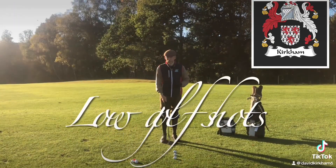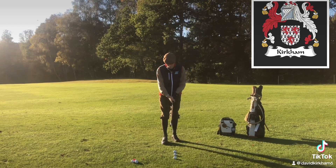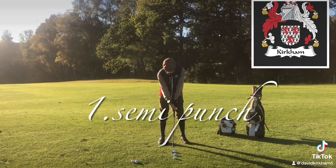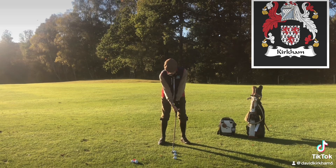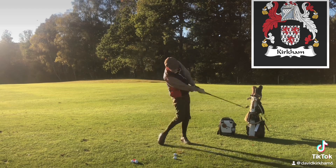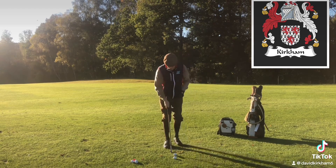Sometimes you need to hit the ball lower. Here are three ways to hit the golf ball lower. One: take a golf club, pop the ball in the middle of your stance, grip it a little bit further down the shaft — which moves you closer to the golf ball — put your weight on your left side, and then just swing slow. That will get the ball moving lower.